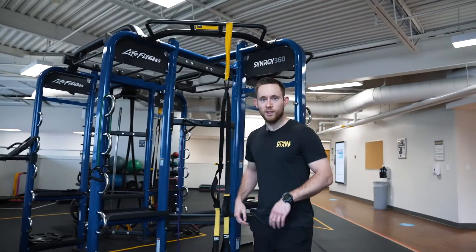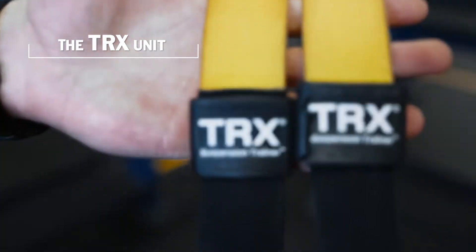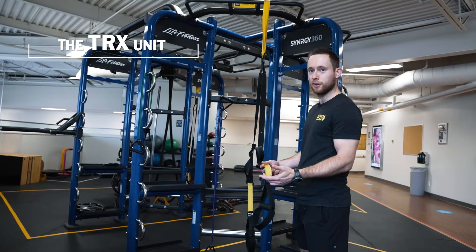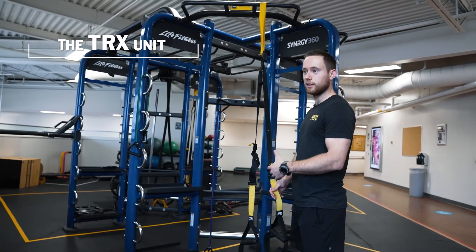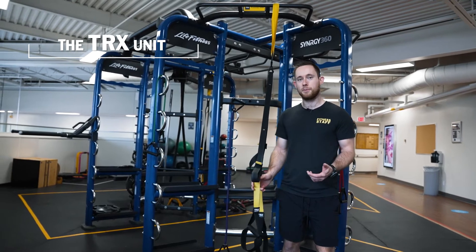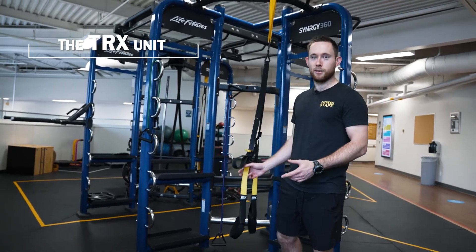Hey guys, I'm Dylan, welcome to the Synergy 360 unit. Welcome to the TRX portion of the unit. You can do a whole bunch of different exercises with it — you can hold it to assist you in squats, turn out this way and do push-ups, face it and do rows, or get a little crazy and do some different core things. The possibilities are endless.